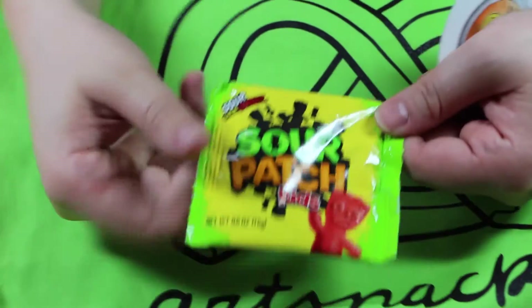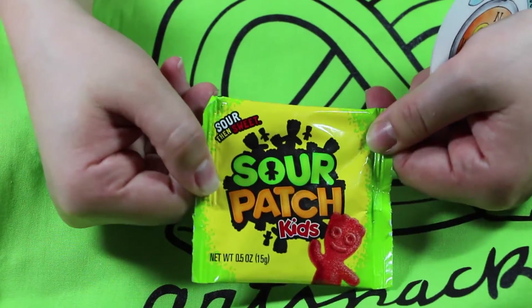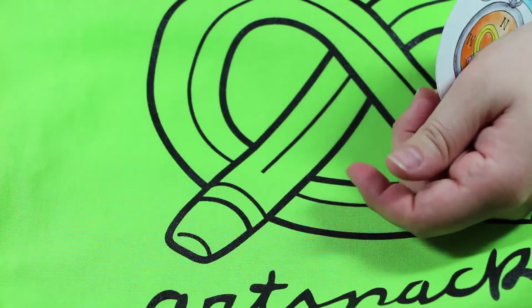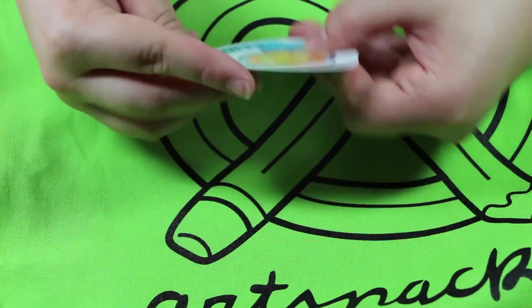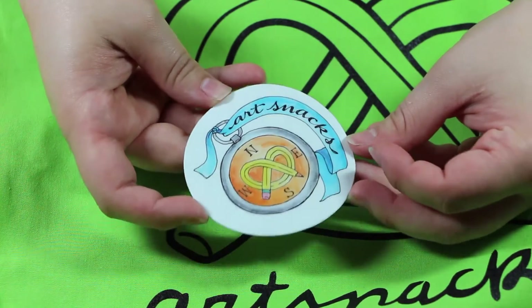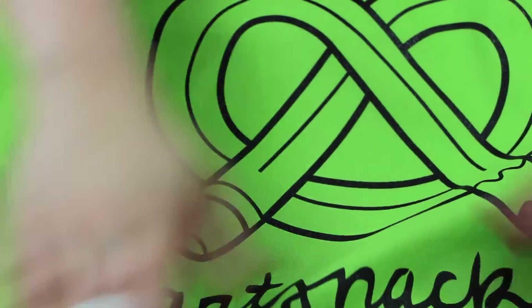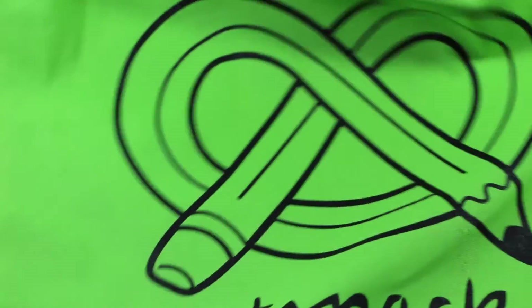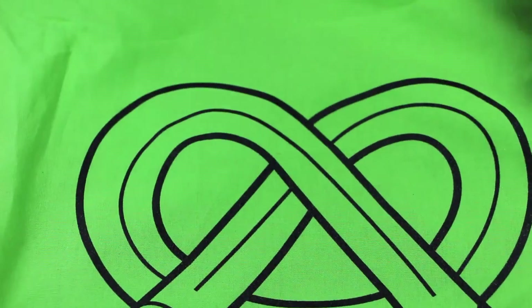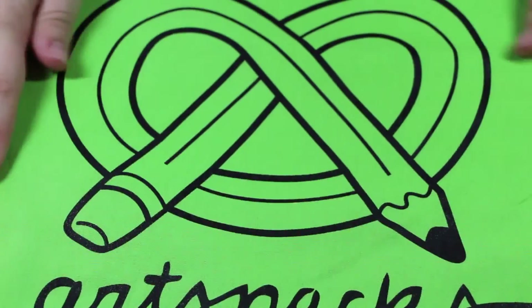Then you get some Sour Patch Kids — just little candies. I think you always get a treat with art boxes. And then you get a really cute Art Snacks compass sticker, which is adorable. Of course, there's also the bag — a nice little tote so you can carry all your stuff around.